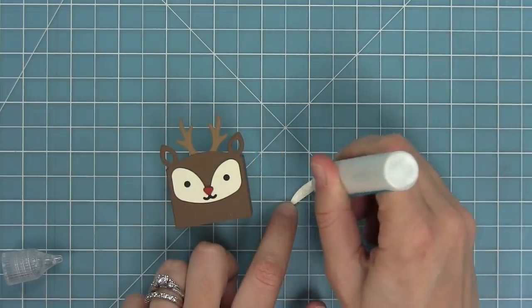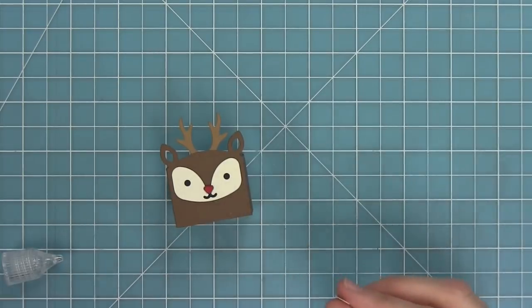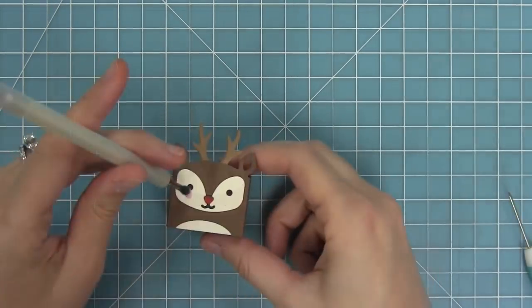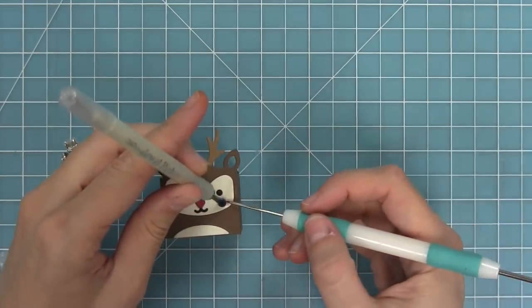The next thing I'm going to do is add the little belly — that little half moon shape. I'll add some liquid glue and layer that on the bottom, and I love the finishing touch that little belly gives. Then I'm going to add some little blush cheeks that I've cut from some ballet slippers cardstock, which is just adorable.